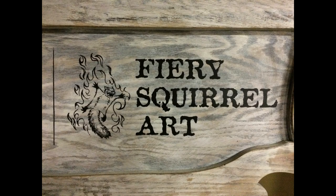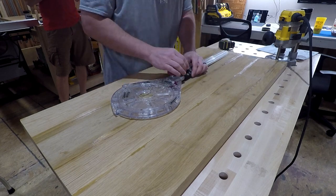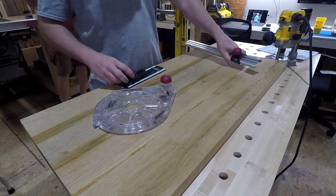This is Fiery Squirrel Art! Technically, he's the Fiery Squirrel of Doom. I'm going to have to add that to the sign. This is my review of the MilesCraft Circle Guide Kit.